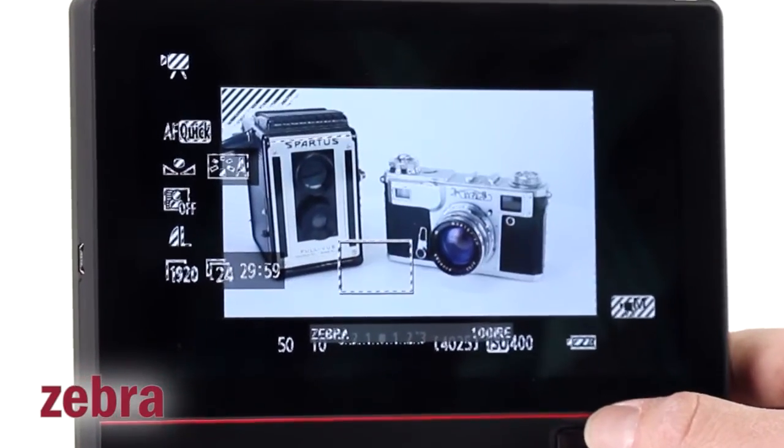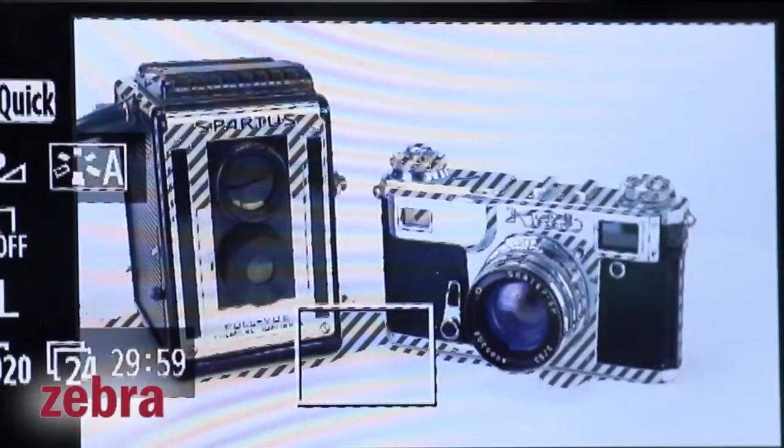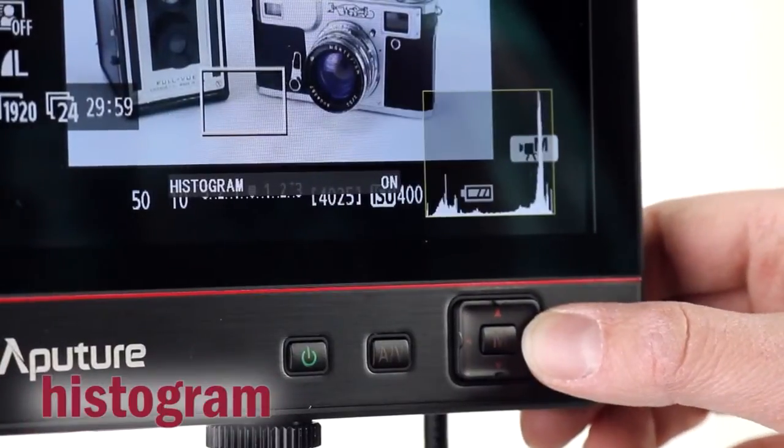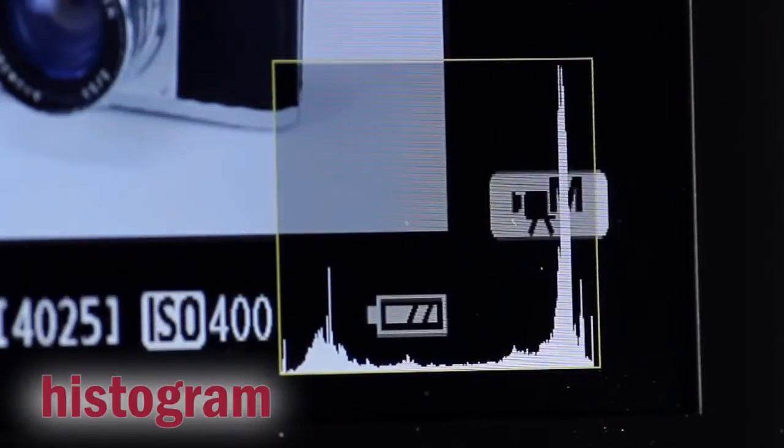There's a zebra stripe, which helps with exposure — you can see what the brightest regions of the image are. There's also a full-time histogram that measures all of the exposure and the various color levels in real time; you see that down in the corner.